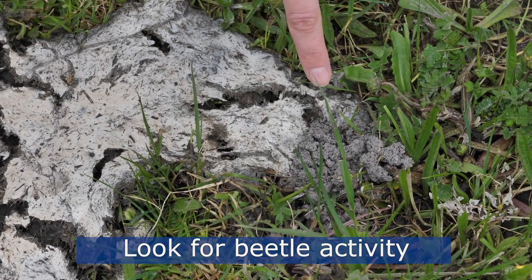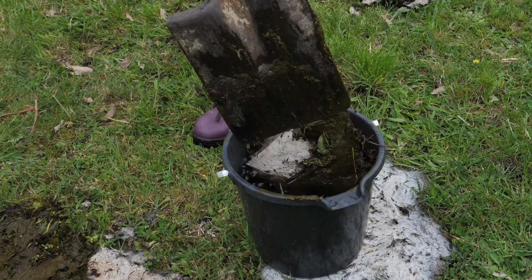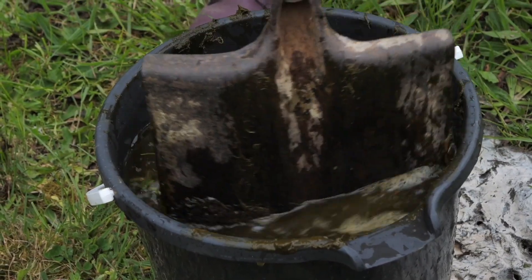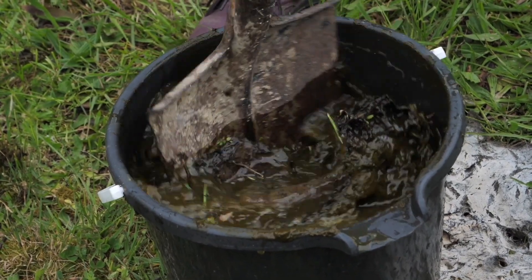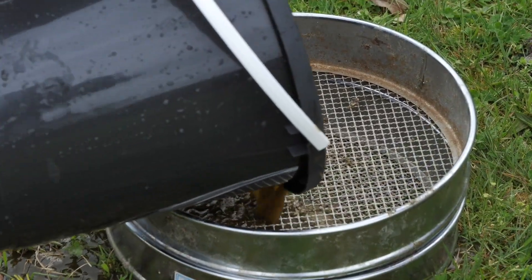Once you've found a pad that looks promising, lift it with a shovel and place it in the bucket of water. Swirl the pad around the bucket with the end of the shovel, and pour through the sieve to locate any beetles.